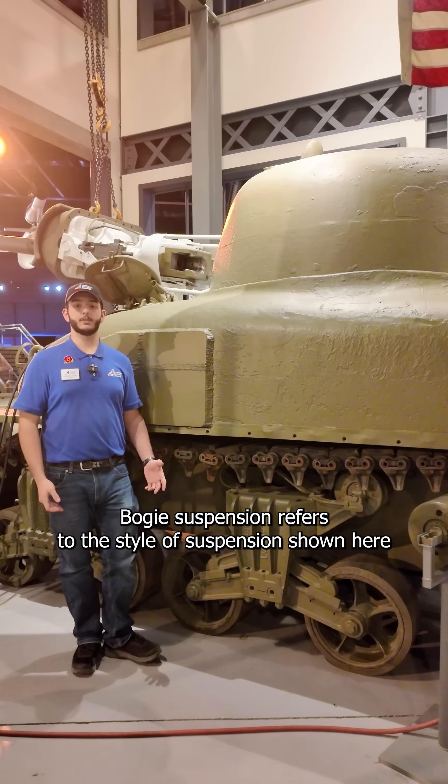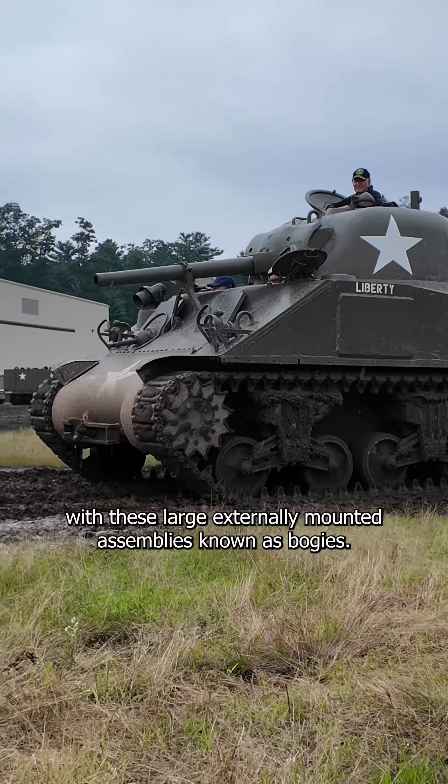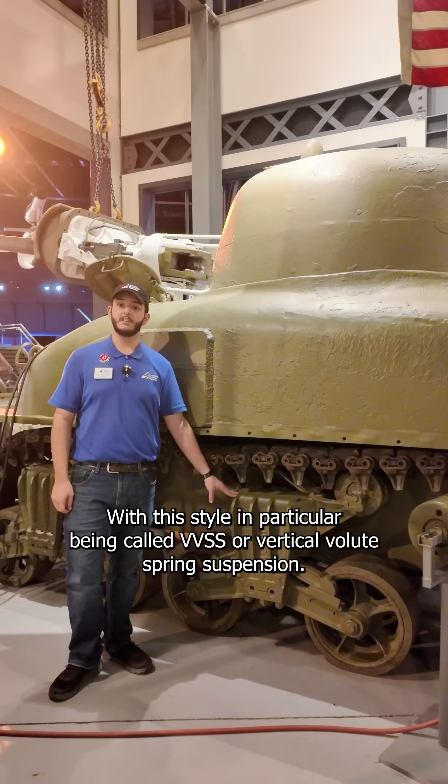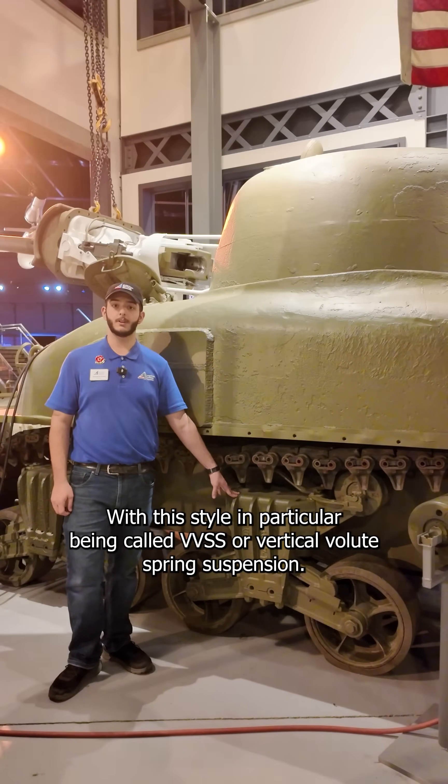Bogey suspension refers to the style of suspension shown here with these large externally mounted assemblies known as bogeys, with this style in particular being called VVSS, or Vertical Volute Spring Suspension.